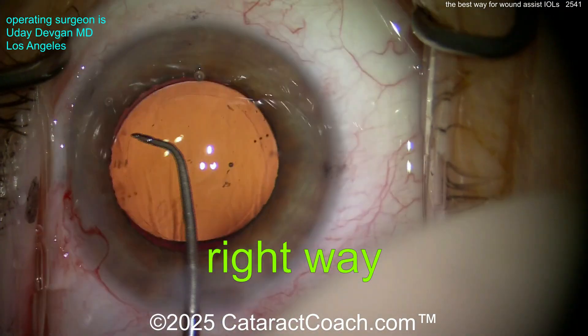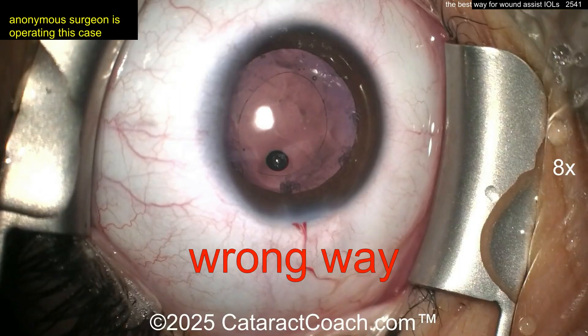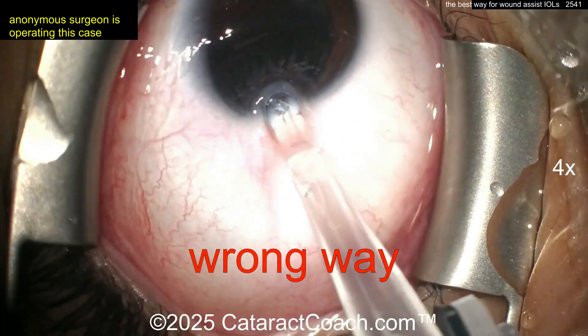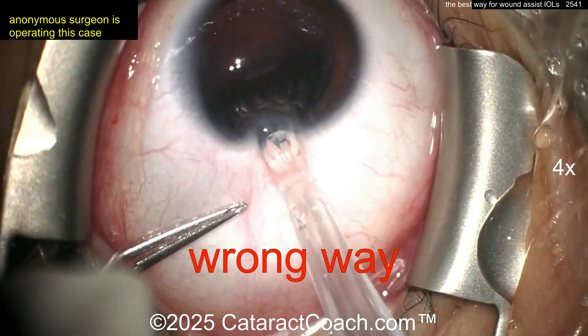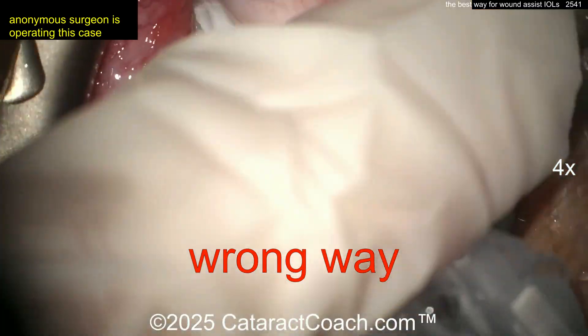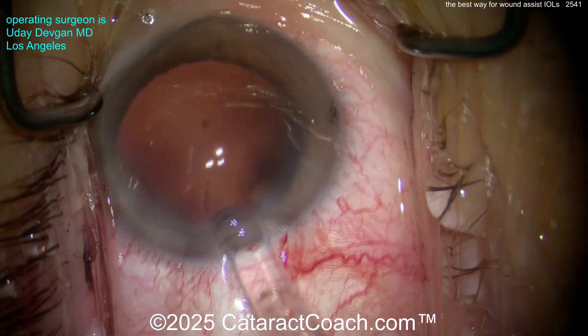Now let me contrast that with the wrong way. Here's the wrong way: the eye is in the nasal canthus and you're just shoving the lens in. This is not the way you want to do it. You lose your view. In this case, this is a video we had previously where the incision is too small and you're trying to shove it in the eye.